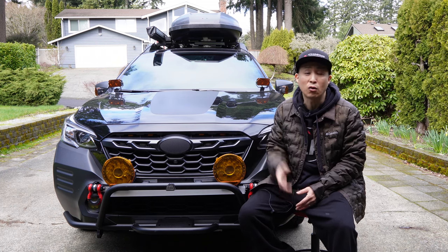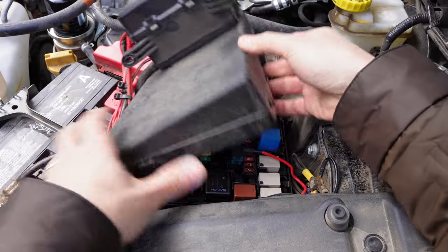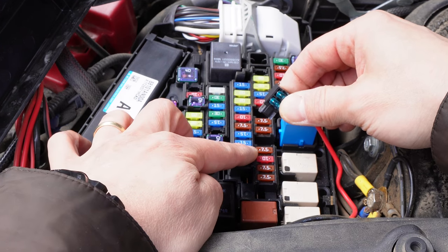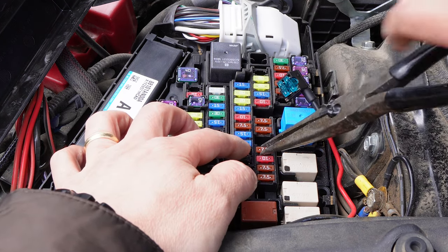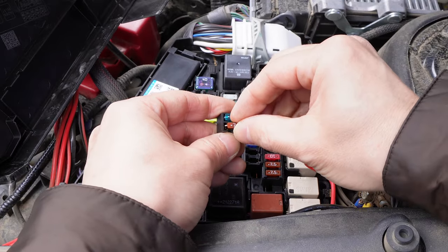I'll show you guys where the new fuse spot is and how to wire it. First, remove the fuse box cover. This is the old fuse spot that was originally recommended, and this is the new candidate for the replacement spot. It already has a 7.5 amp fuse on there.